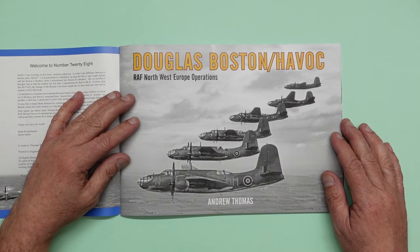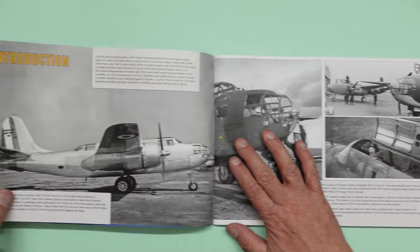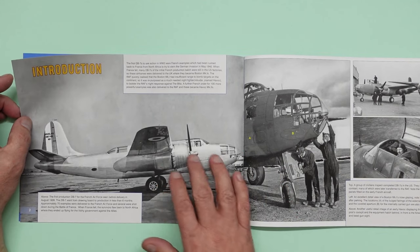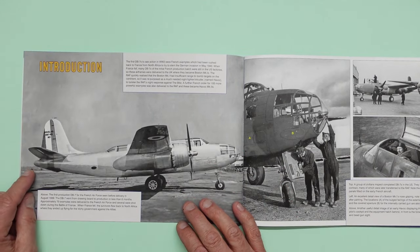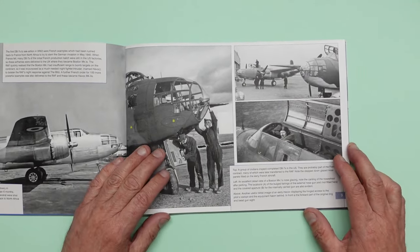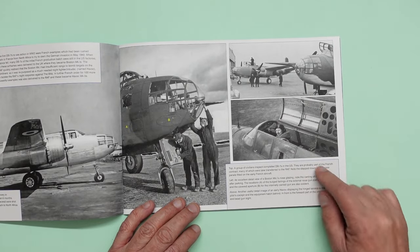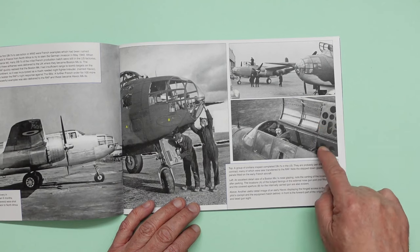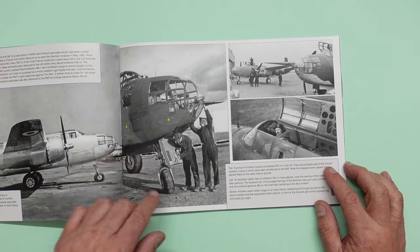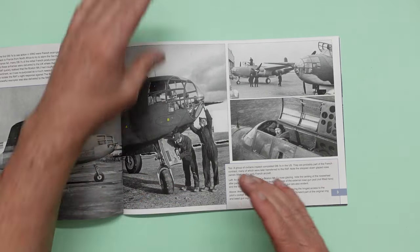So here we go — beautiful black and white image, RAF North Western Europe operations. Introduction: there's the first DB7 to see action in World War II. You can see that in the bare metal finish with the French markings. And then here we've got a group of civilians inspecting some finished aircraft. We've got a pilot there with this hatch open, lovely close-up detailed image there of the riveting detail around that hatch. And you can see here how the nose wheel sort of cants over — it's because the nose gear is sort of angled forwards.